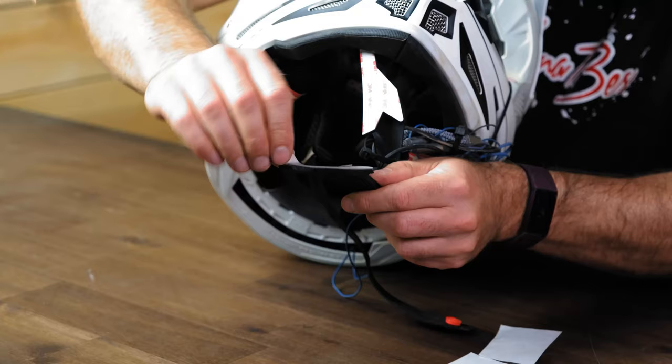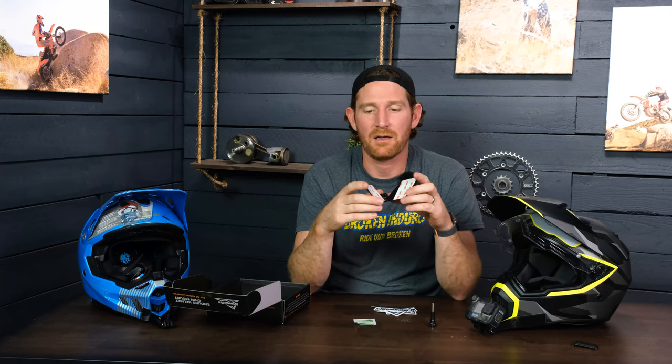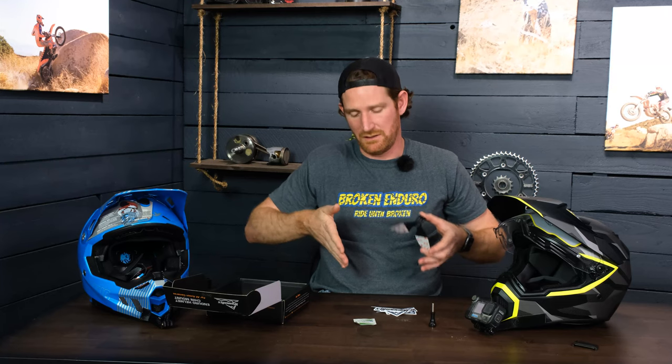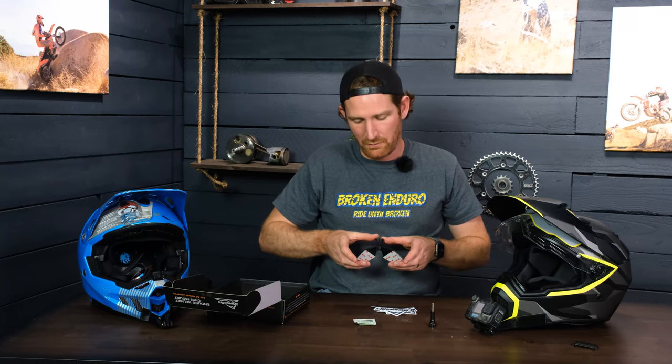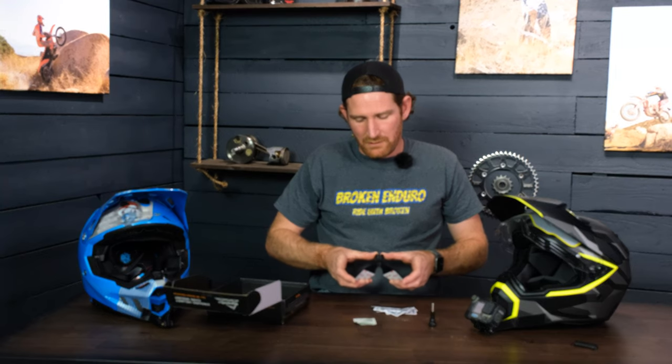Make sure you clean your helmet and get all the dirt off of it. Peel off the sticky backings, then peel them back just a little bit. I like to hold the helmet between my knees with the helmet facing me, sitting down, then peel these back just a little bit, place them in, and then release it and just press down on it. Once it's all aligned, it should stay there without any problems — it should never come off.